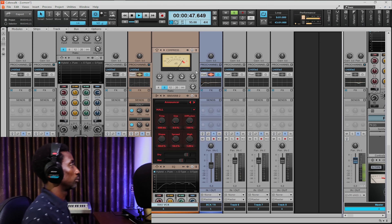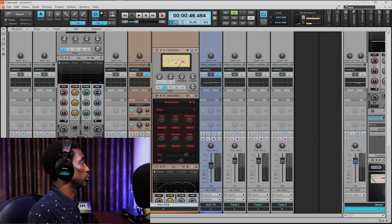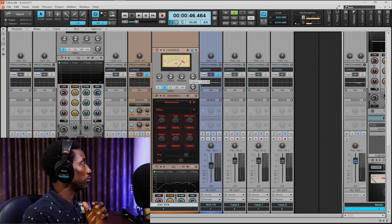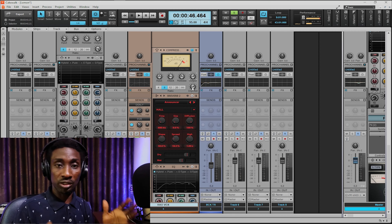Now let's hear what the rap vocal sounds like. What I'm doing on the PCU-type compressor is I'm driving the input gain up to 10 dB. My attack is 0.4 ms. My release is about 5 to 10 ms. My output is at 0.4 ms. My threshold on this one is 8.0 ms. My dry-wet knob is about 67%. What I'm doing here is I still want the signal to be controlled and at the same time I want the raw signal to still pass through.